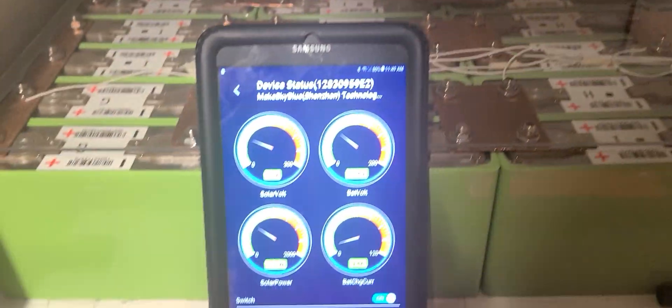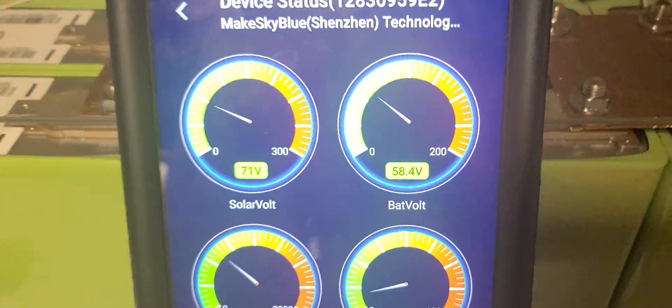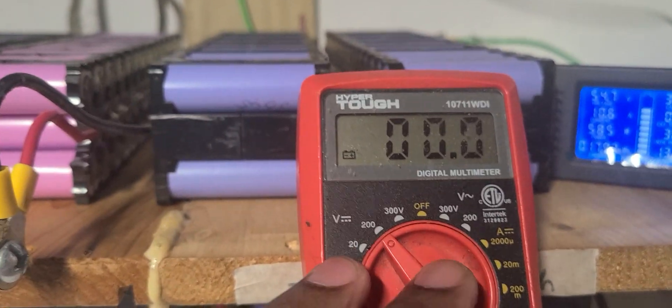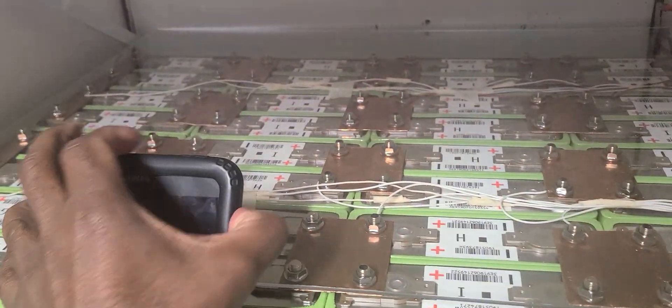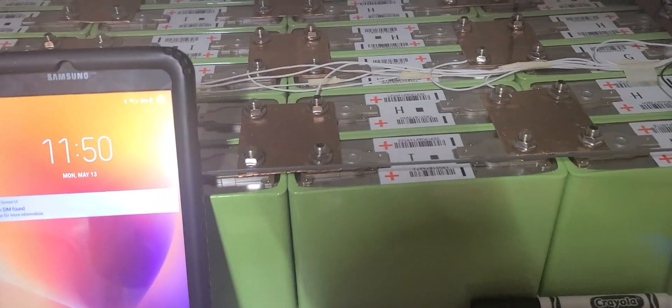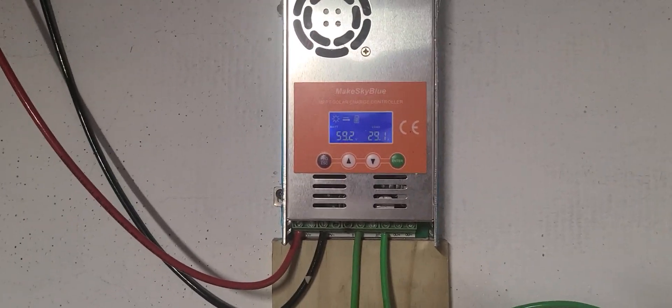So to summarize: the BMS app shows 54 volts, the MakeSkyBlue controller reads 58 volts, the handheld meter reads 55 volts, and the machine itself reads around 55 volts. One pack is lithium iron and the other is lithium phosphate — I shouldn't have a problem with them. But the reading is wrong. Hopefully MakeSkyBlue can give me an answer. Peace out, see you soon.